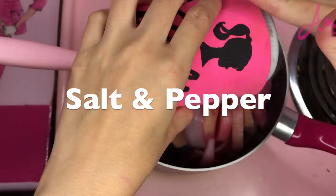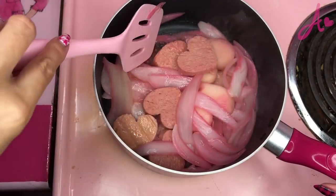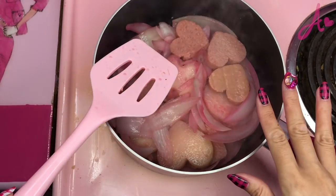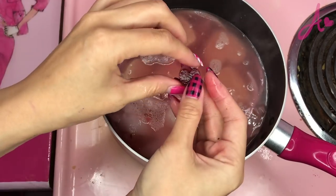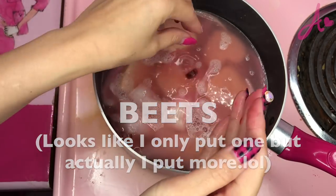Here, my Barbie pink pan. Put some butter. Salt and pepper. Usually, I cook till they get lightly brown, but for pink food cooking, we don't want to make them burn. I will add some water now. I know it's kind of late, but I cut beets into hearts, so I will put these too.